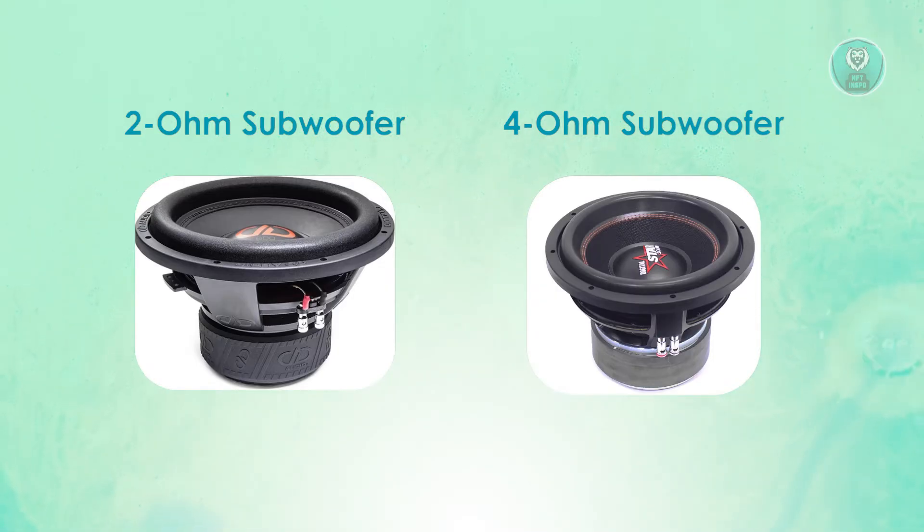Now let's move on to sound quality. The 2 ohm subwoofer, while loud, has a higher chance of minor distortion, which means it's better suited for volume-focused setups. The 4 ohm subwoofer produces a cleaner, more balanced sound with reduced distortion, making it the choice for a higher quality audio experience.